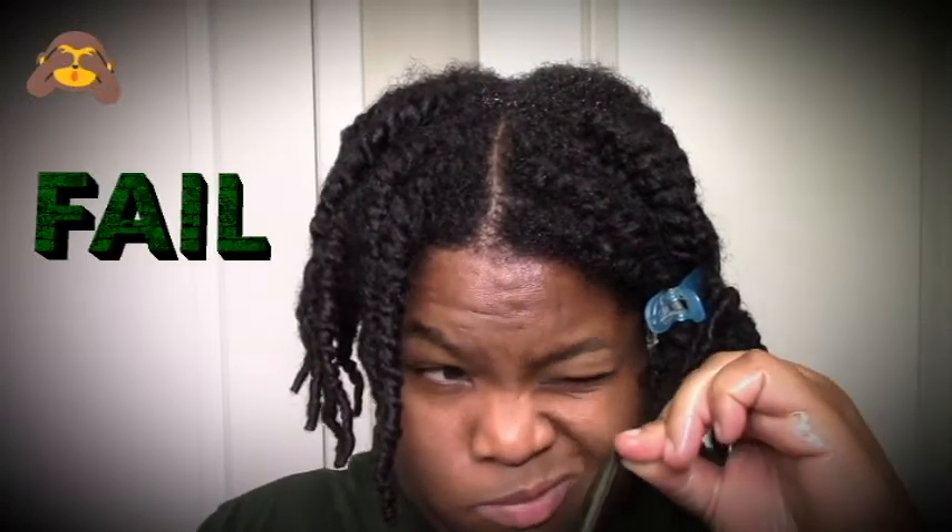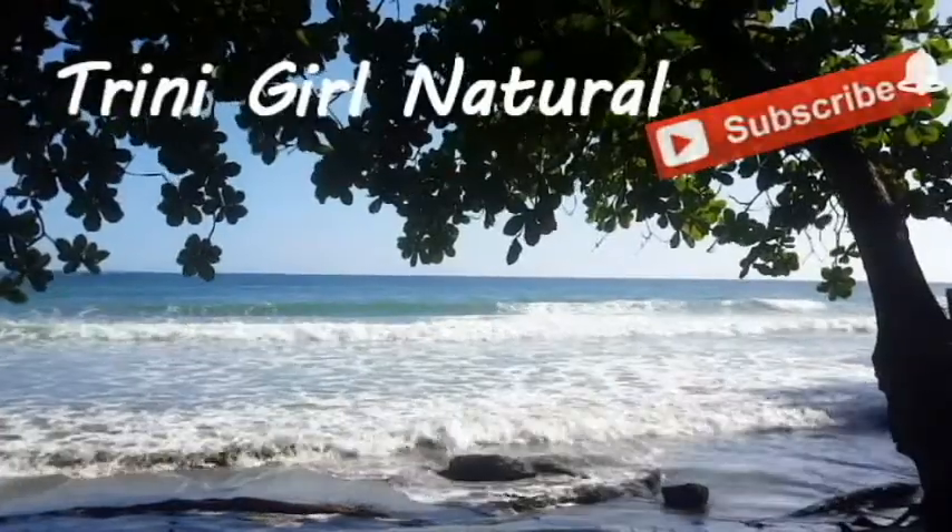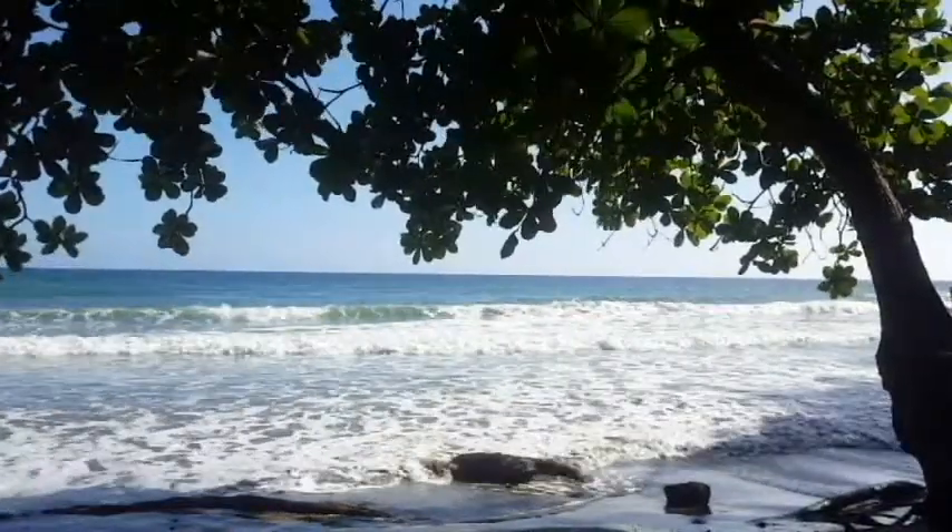Hi everyone, welcome to my channel. I'm coming to you with yet another failed video. I guess this one is a trim fail. I want to trim my hair myself — I've done it like twice — and the last two times I trimmed it while it was wet. I was thinking I really want to try trimming it dry, but I'm too lazy to do all the heatless stretching and blowout and whatever.